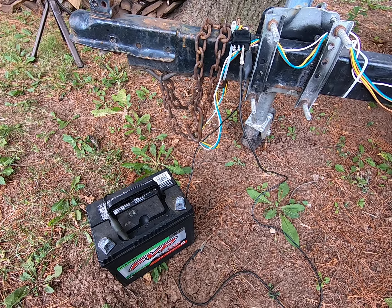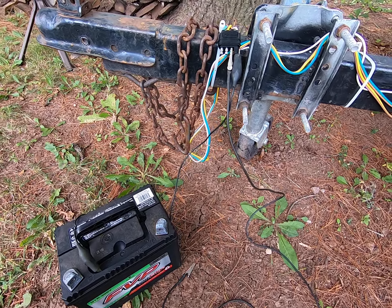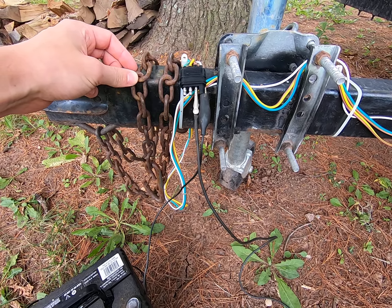What's up, Guiding Bowl fans? This is Nick, and today I'm going to show you how I test my trailer lights using a 12-volt battery. My hookup on my car is actually broken right now, and somebody wants to borrow my trailer, so I just wanted to verify that the lights worked before I had them drive over and pick it up.